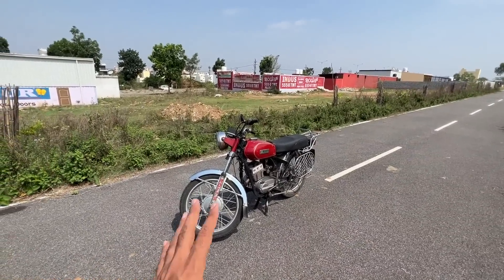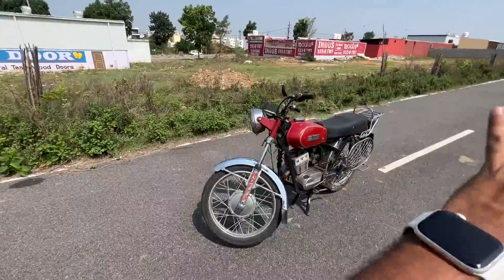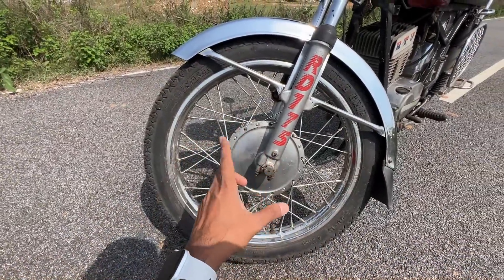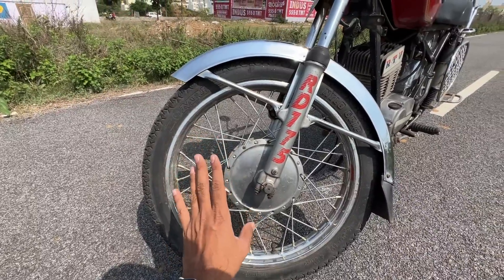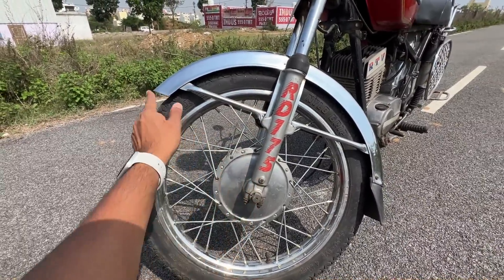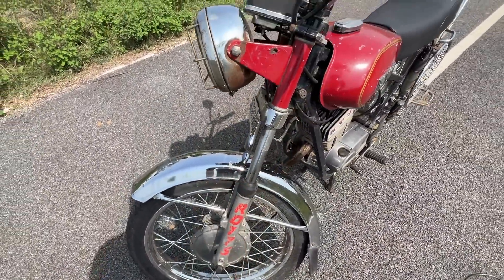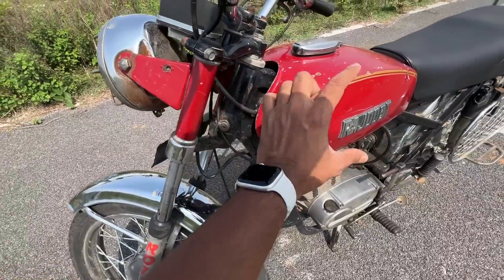It's kind of still in decent condition — everything is original. The only thing which has been changed are the spoke wheels, which I think got damaged. There are no disc brakes at all — there was no concept of that. You can see 'RD 175' written here, a chrome mudguard that looks really nice, and this piece here is for the handle lock.